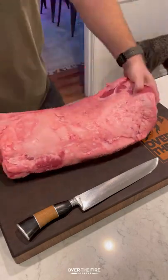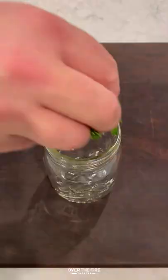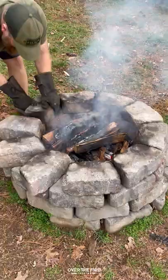Brazilian steaks with habanero chimichurri. After seeing a Brazilian butcher slice up a whole New York strip roast like this, I wanted to try it out for myself. Slicing it up, I'm going to season with just salt, and then I'm going to mix together all my ingredients for this habanero chimichurri. Let that marinate for about 30 minutes and set it to the side.